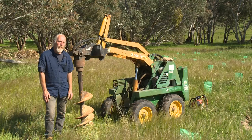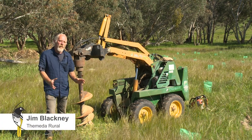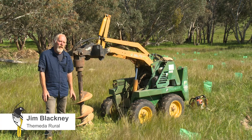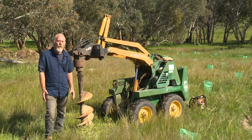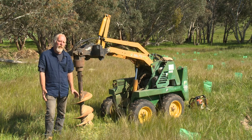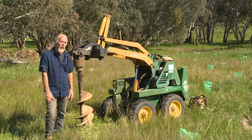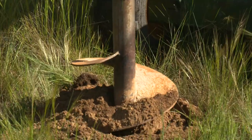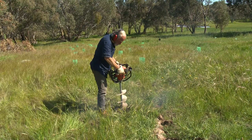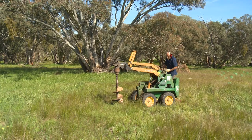When planning the revegetation area or remnant protection, we can look at different techniques for soil preparation. We don't necessarily want to rip within a remnant because we can cause a lot of damage to the trees. One of the alternatives to ripping with a tractor is to use an auger like this beside me. The auger is really more valuable in amongst native vegetation where you just want small holes, whereas when you've got a larger area, ripping is really important.